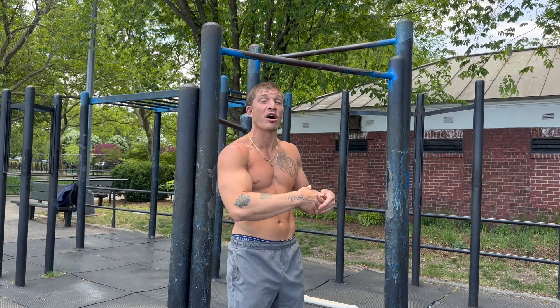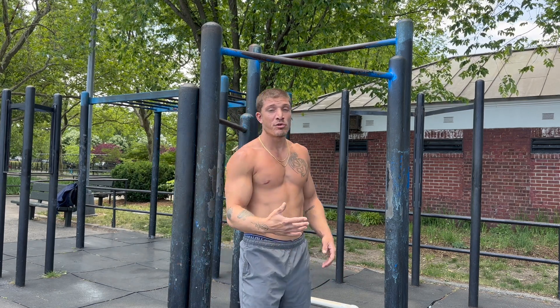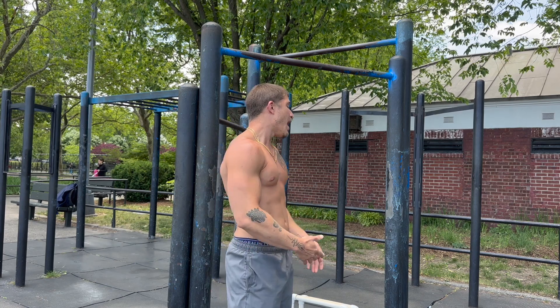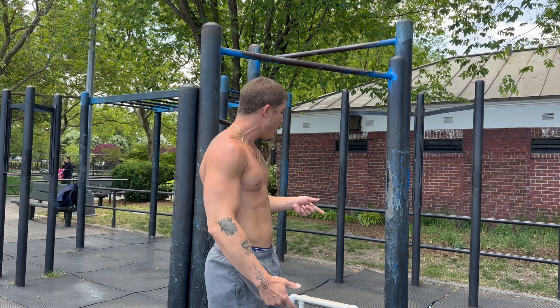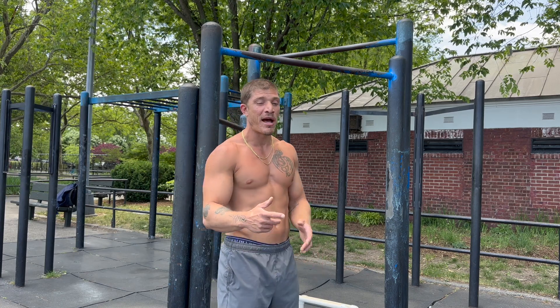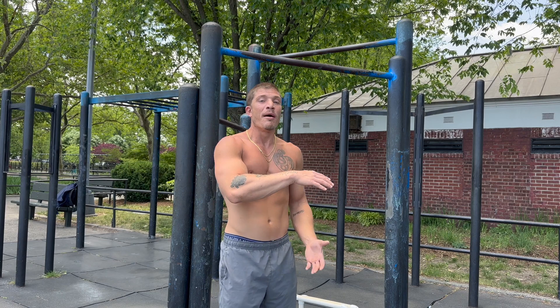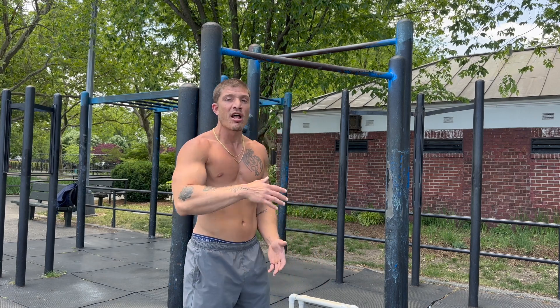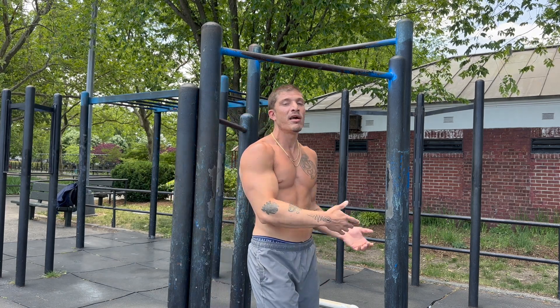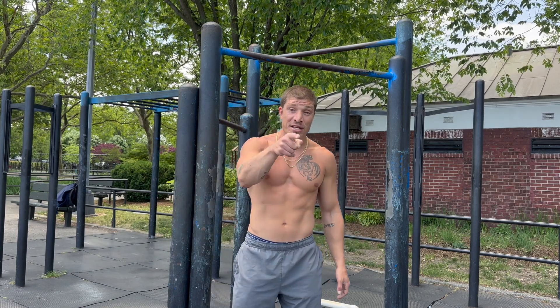Today is going to be a pull day. Yesterday we actually started with push on Sunday — you guys would have saw that video drop this morning. So without further ado, we're going to start weighted pull-ups today. I'm going to do a few warm-up sets: bodyweight, 35 pounds, then we're going to get right into the working weight, staying at 70 pounds. Really working on hypertrophy now, trying to keep the loads a little lower but hit that 8 to 12 rep range, 3 to 4 sets for our main movement. We're going to hit some rows, some bicep isolation — a full pull workout.